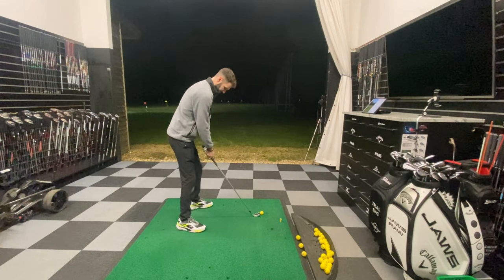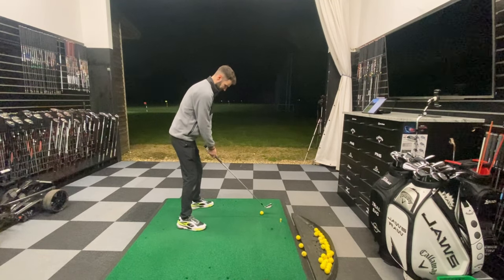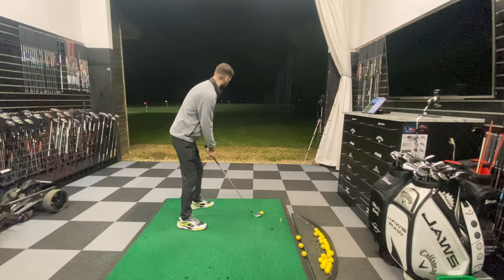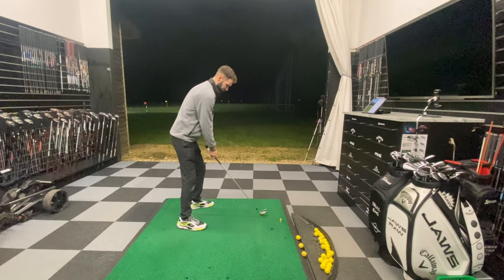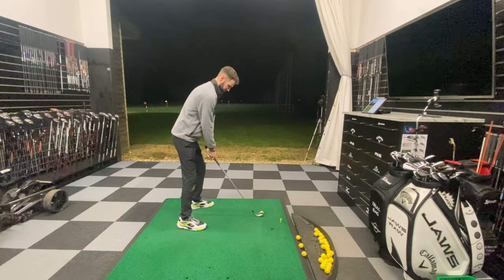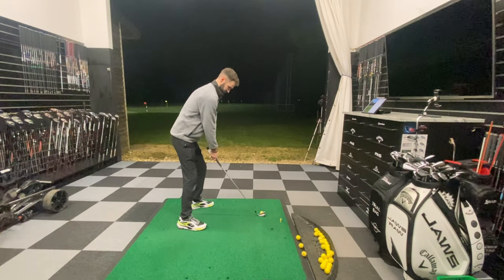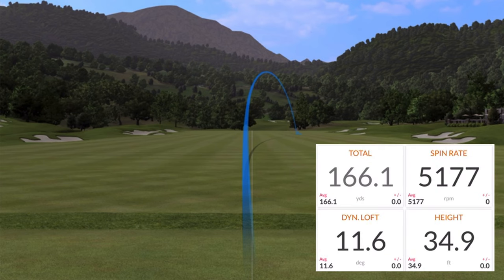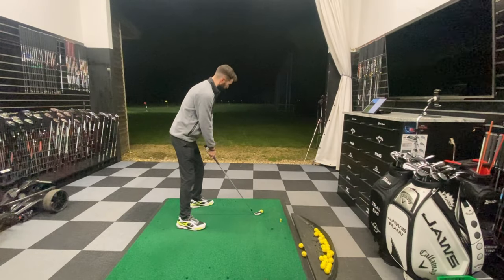So I'll hit a few and see if I can pull the stinger off. Moving the ball position back a little bit — so in maybe a six iron position — weight forward, feeling like I'm on top of the ball, and then abbreviated follow-through. Didn't hit that one great, but it's about half the height. I wouldn't quite class that as a stinger — I reckon 30 feet would be a stinger.